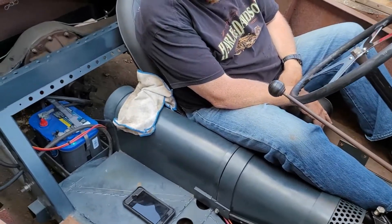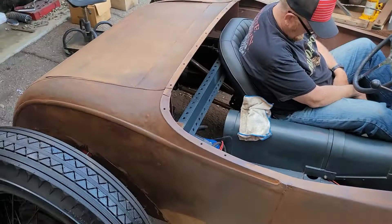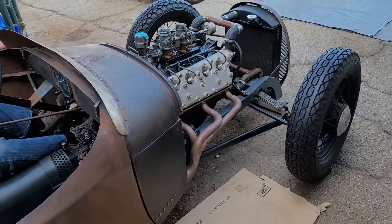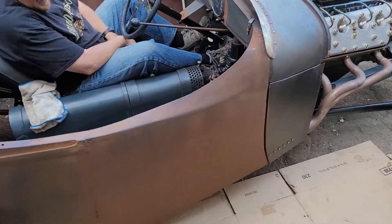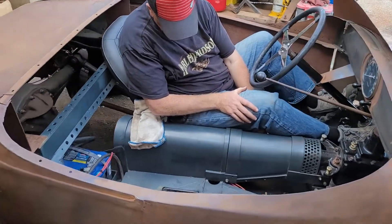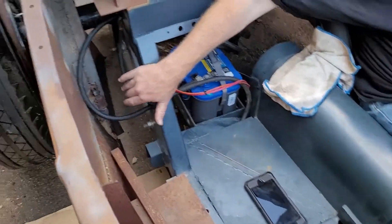The back was a cabriolet body, so we wedged it, pinched it, channeled it, Z-ed it — just about everything you can do to a frame we've done to this poor frame. Look at the Z in here — yeah, the Z is pretty good.